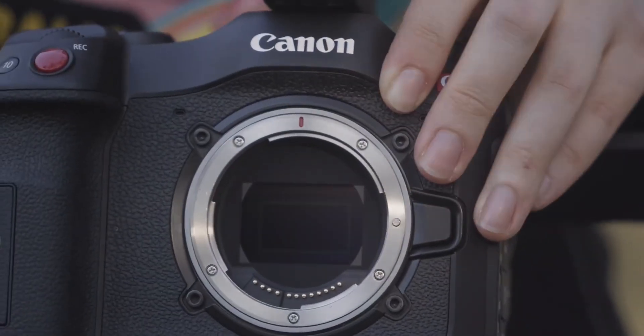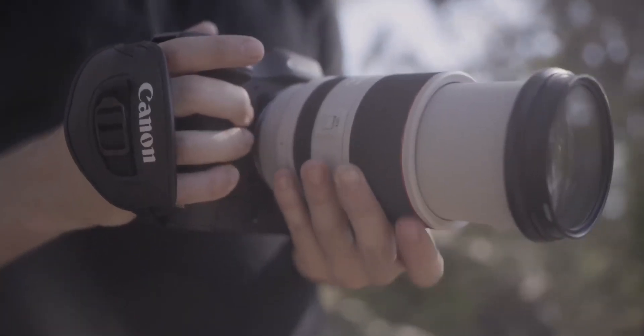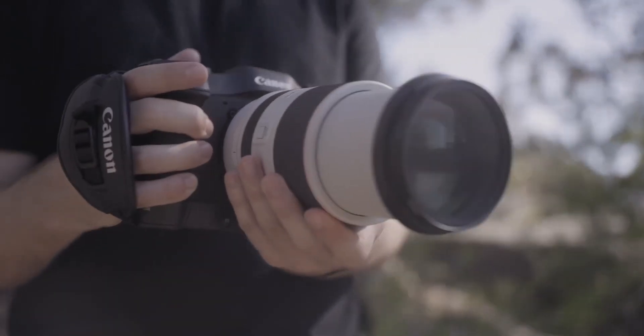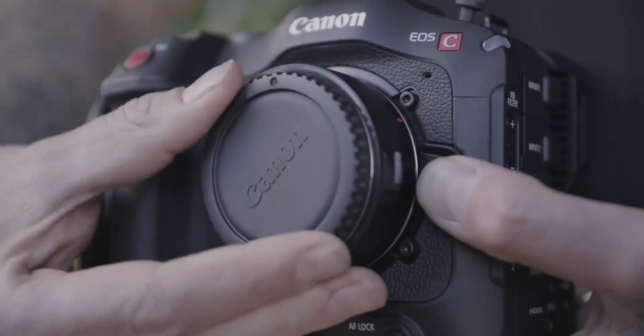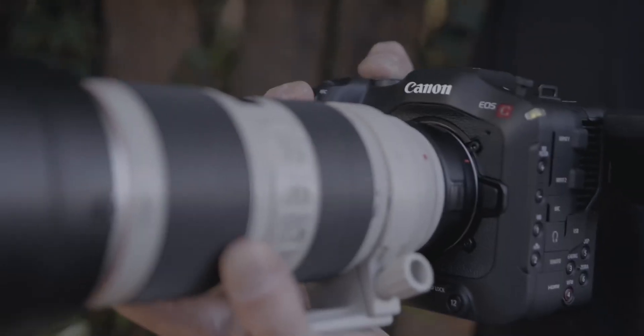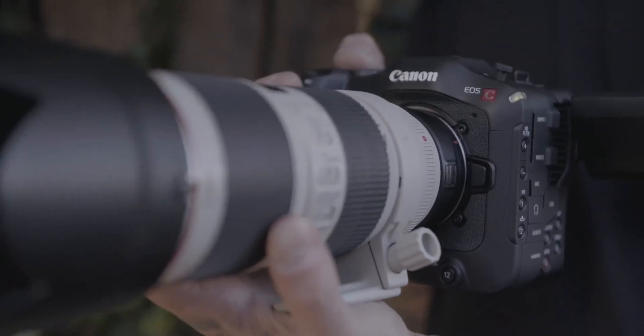The camera has an RF mount, so we're using RF lenses. They're really compact and also really fast, which is amazing. There's an EF adapter you can use if you have EF lenses, and there's a new one coming that will speed boost the sensor so it looks full frame.